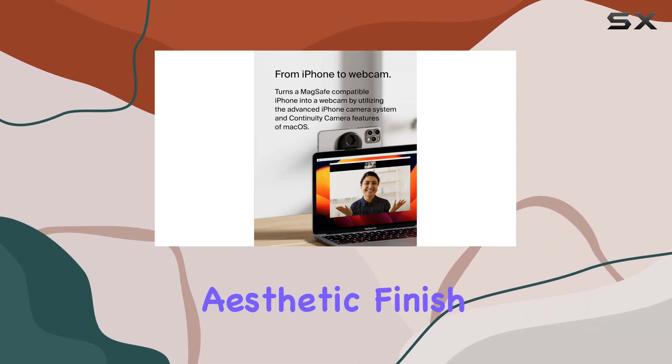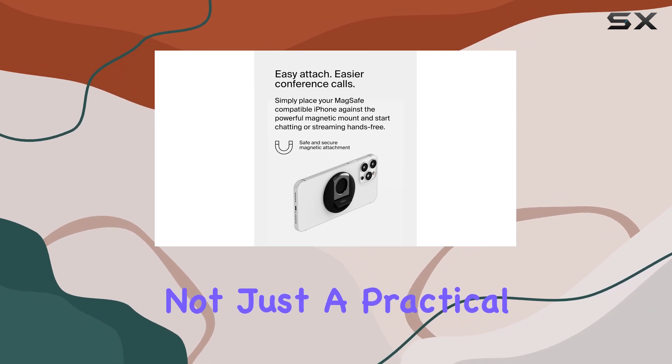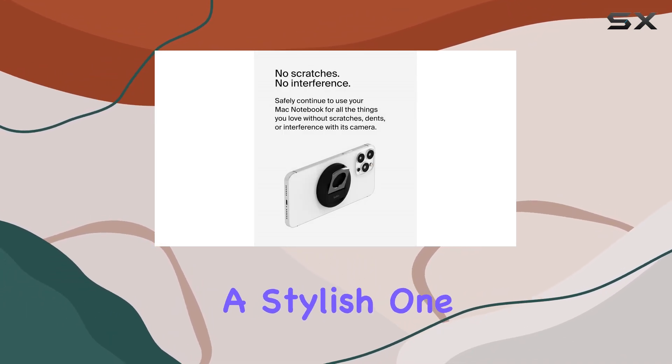Whether you're chatting, watching content, scrolling through social media, or creating, this accessory has got you covered. The aesthetic finish of the mount complements your MacBook and iPhone setup seamlessly — it's not just a practical addition, it's a stylish one too.